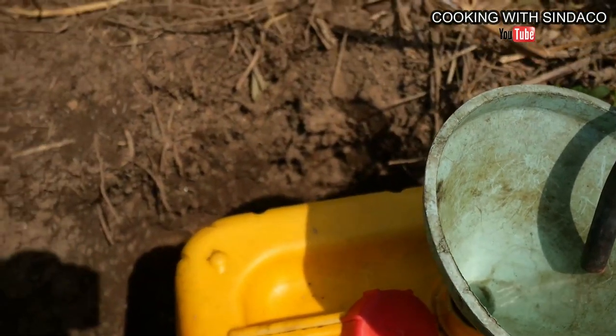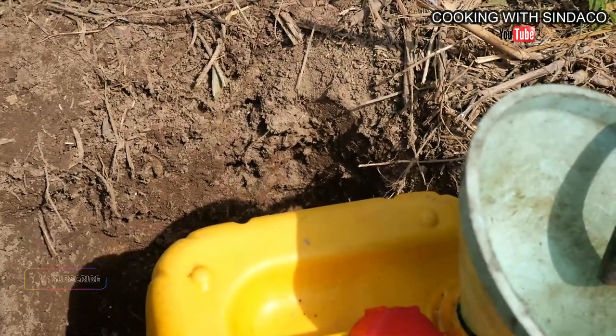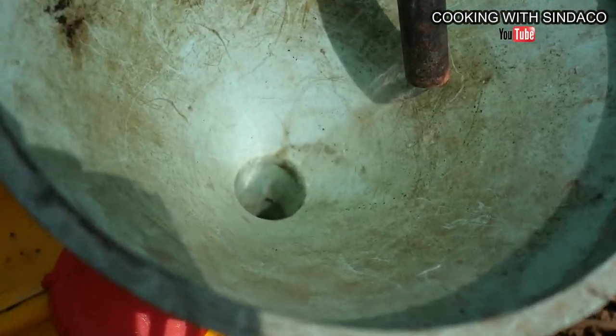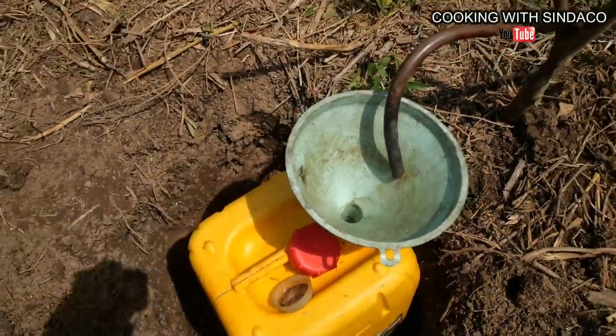Should I tell you how many percent this is? It's 100% alcohol — 100%. So this is the pure gin coming out, and it is 100% alcohol.